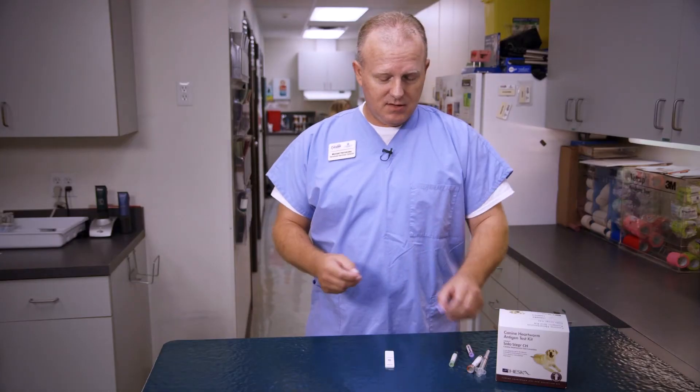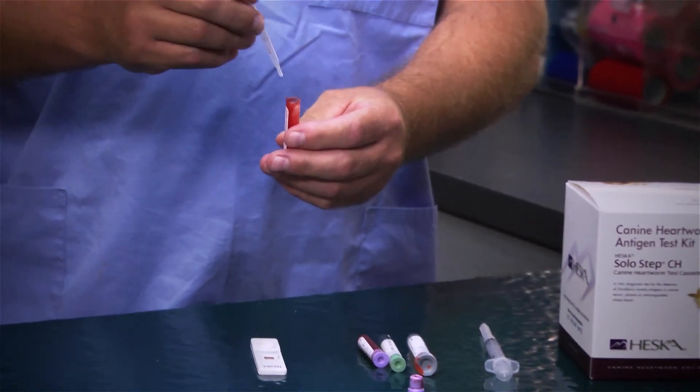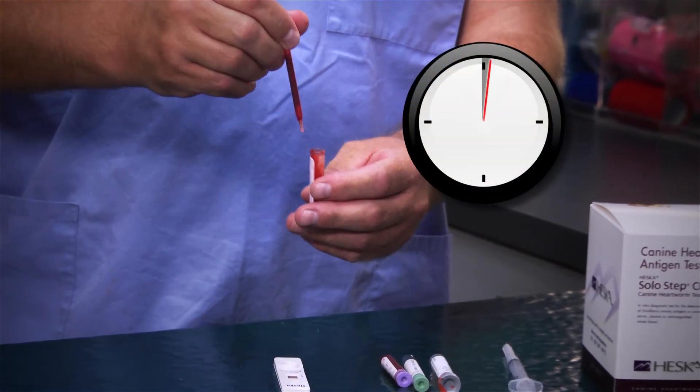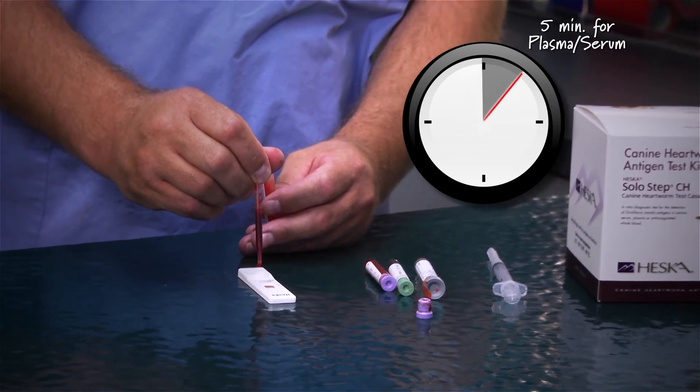When you do your test, you're going to be using just three hanging drops of blood. It comes with a little dropper — get your sample and then just three drops of blood into your test.